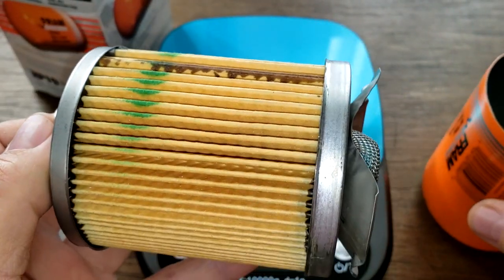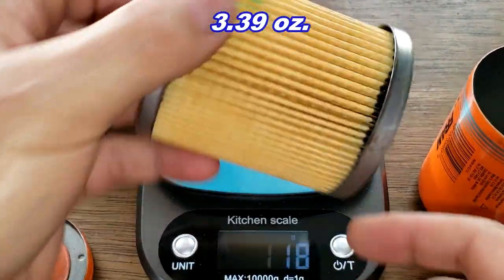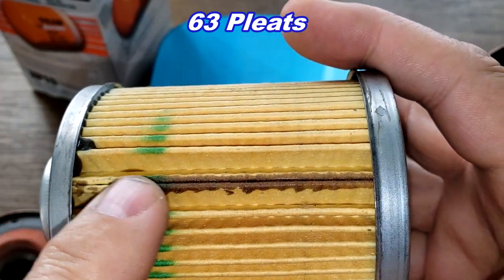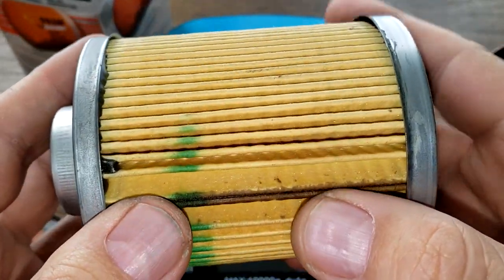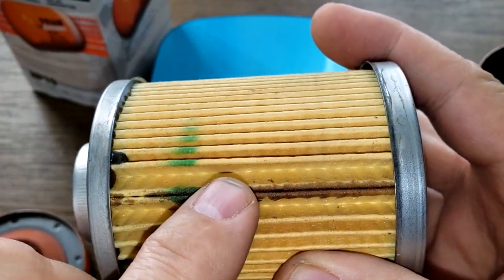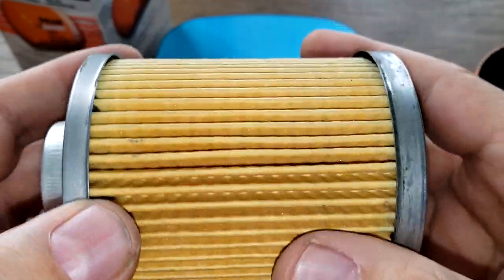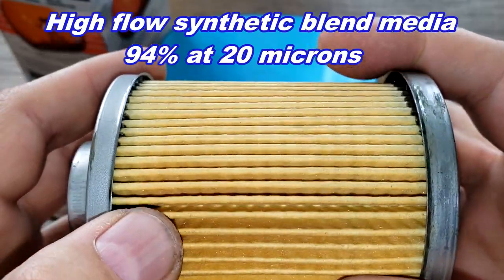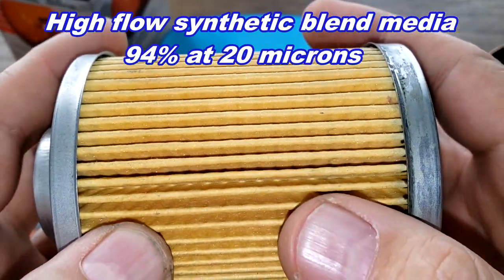The filter element weighs 96 grams. I counted 63 pleats. This looks like an inside seam, with metal end caps. It's pretty clean and the pleats are spaced nicely and pretty evenly — just a little variation right at the seam, but that's usually the case. This filter media is a high-flow synthetic blend media rated at 94% at 20 microns. So that's not too bad.